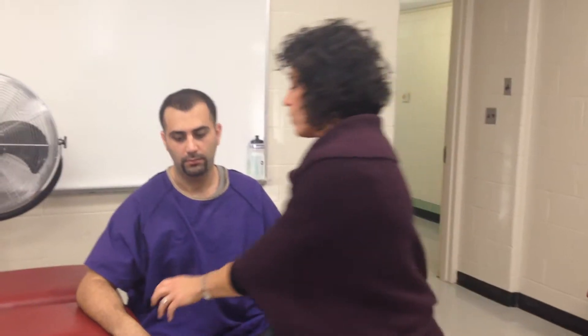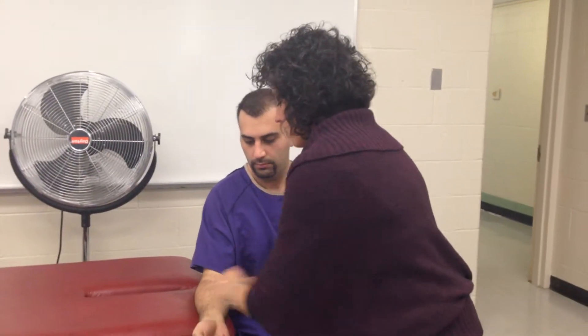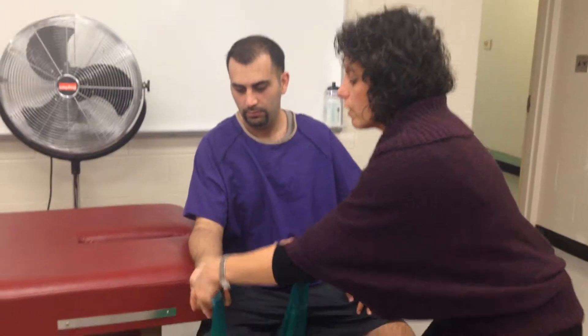What we're going to do is strengthening of the flexor muscles. For strengthening, you're going to start with an isometric and then move to an isotonic. We're doing the wrist and finger flexors.